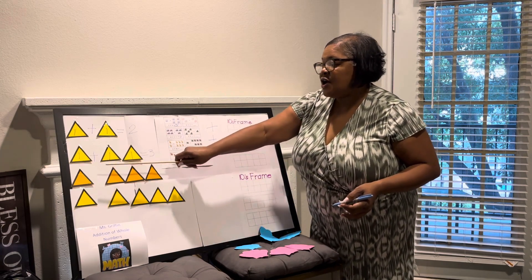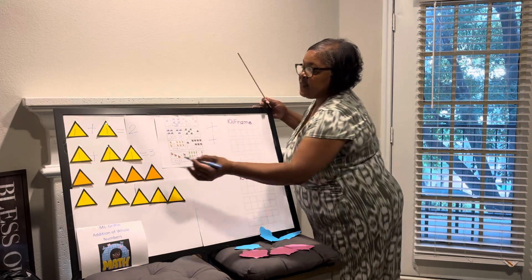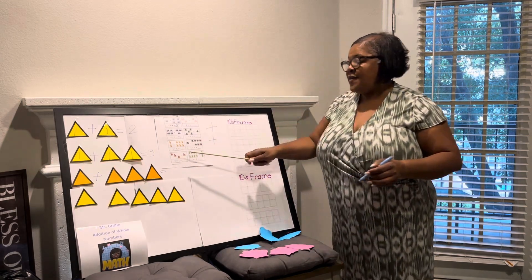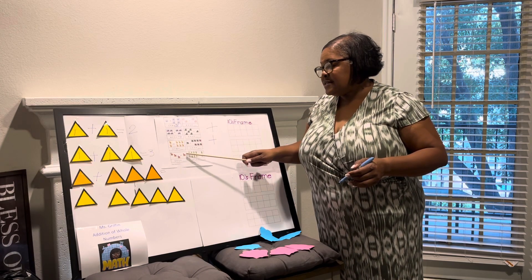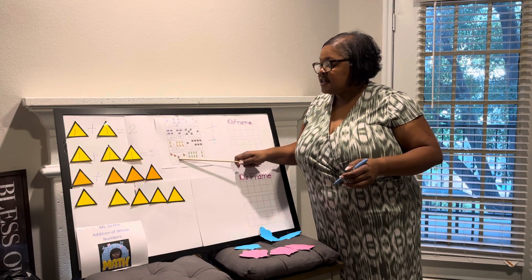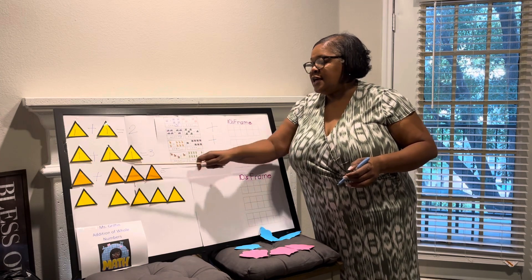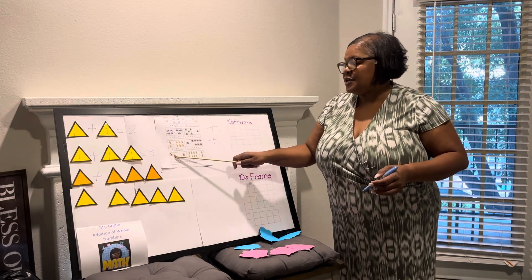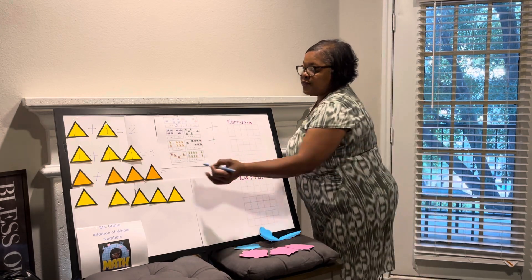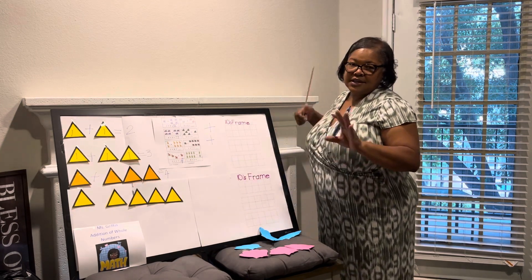Over here we have one triangle plus three triangles. Over here we have three horses plus one horse. It's called the associative property, I believe — where even though you have one plus three, it's the same as three plus one. All of them together is four. But that's something you'll get to learn later on in your life.